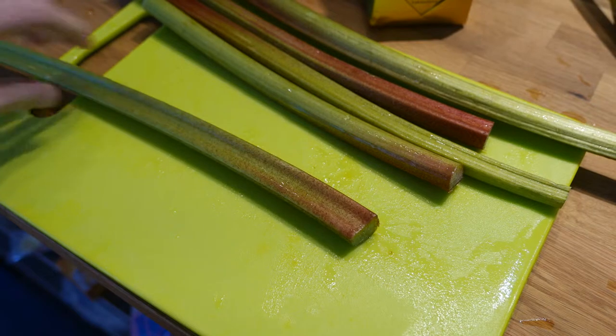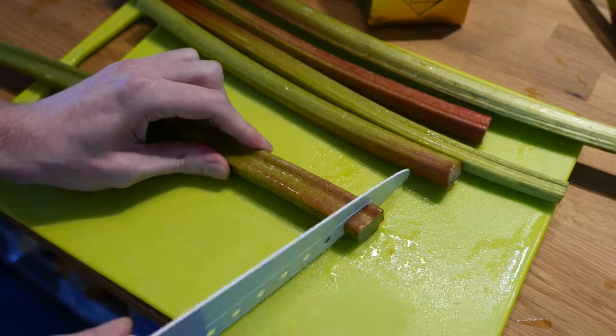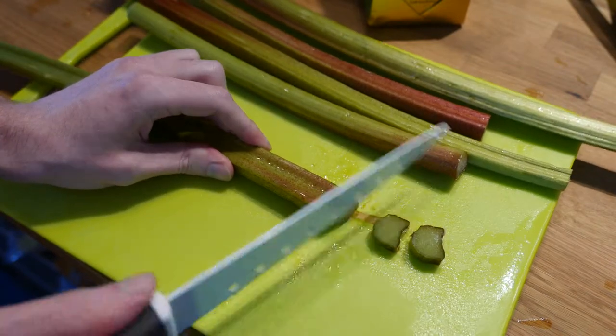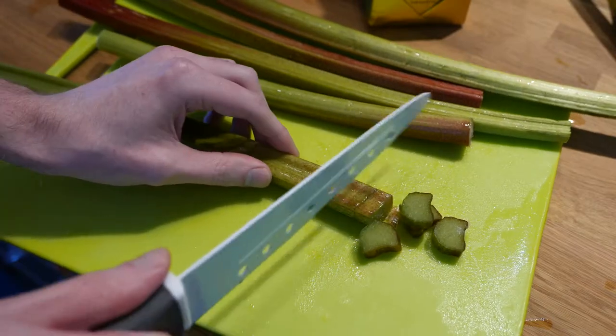Grab yourself a couple of rhubarbs, sugar, cinnamon, lactose free butter, wheat free flour and some oats. You'll also want some lactose free vanilla sauce.